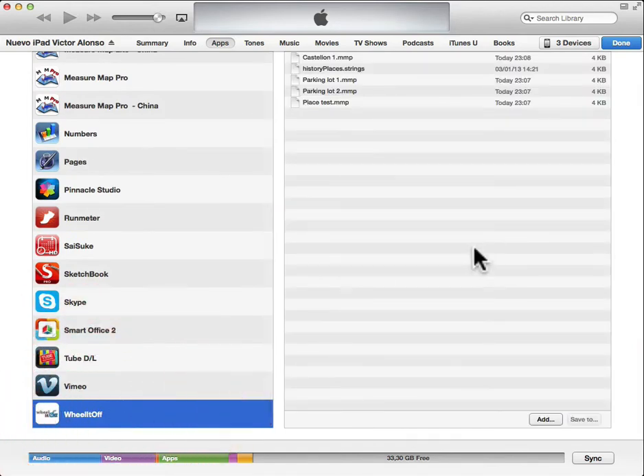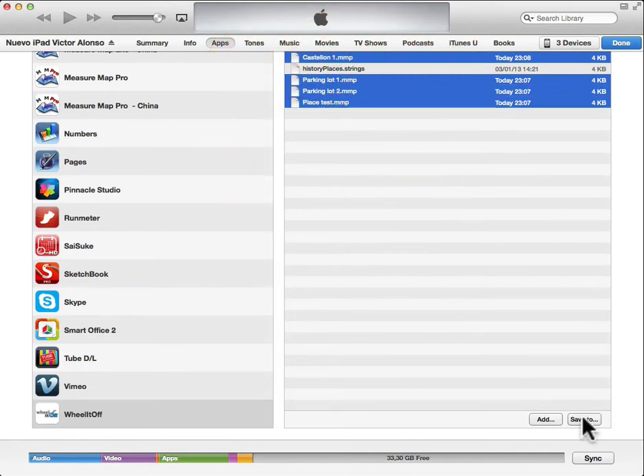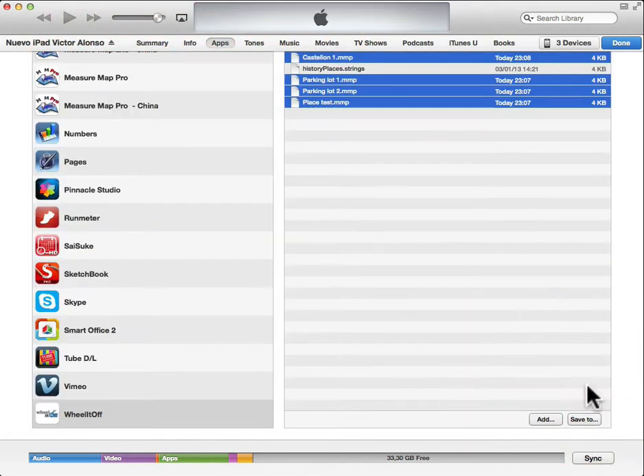Select the files you want to copy to Dropbox or to another folder in your computer and click on the save to button. Select your Dropbox folder and then apps and your wheel it off folder. Tap on the open button and that's it.